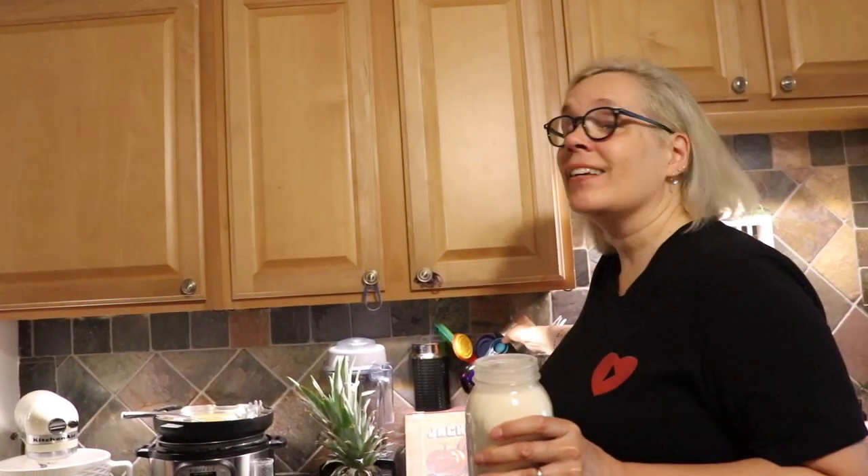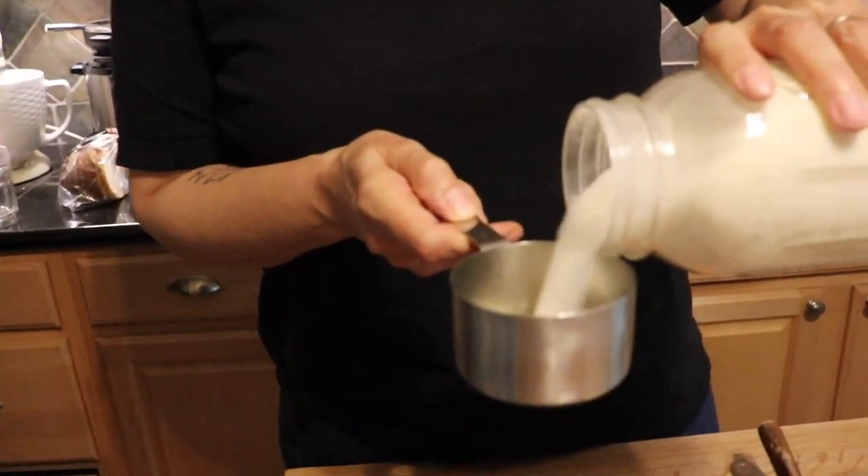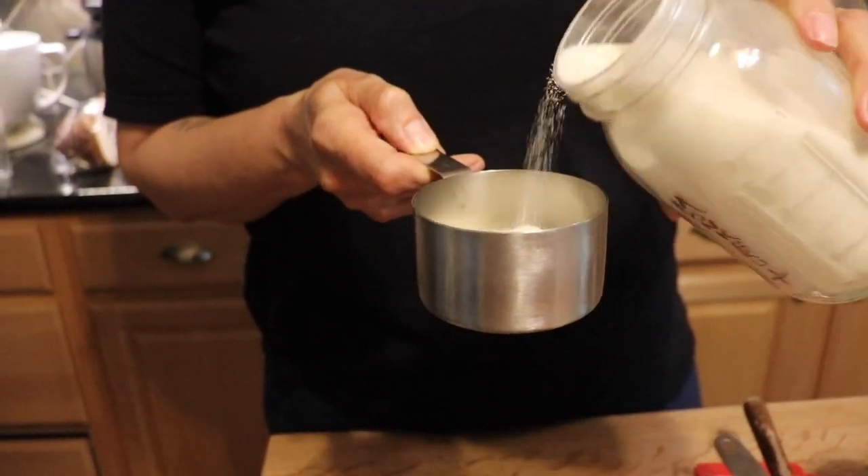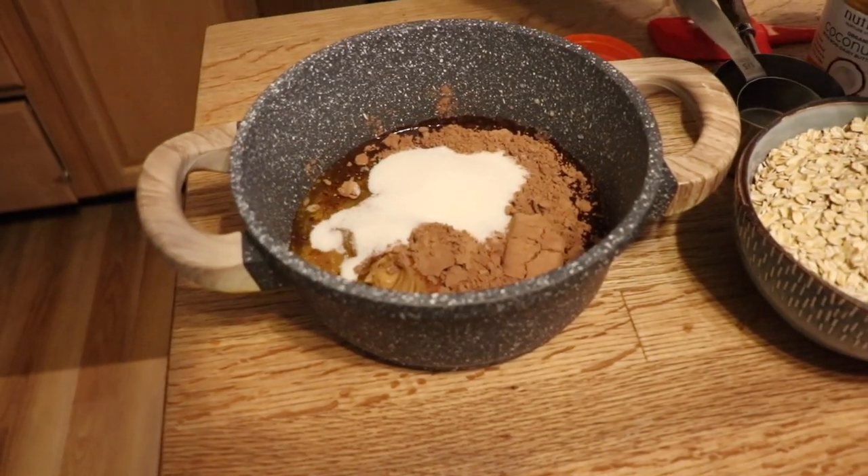The final ingredient is this beautiful monk fruit sweetener. The original recipe had agave syrup, but this is really good. I just saw on the bag that it's autism-approved — I guess it's good for all kids, especially with less sugar. We're only going to do half a cup because this stuff is a little bit sweeter than sugar, even though they say it's one-to-one.